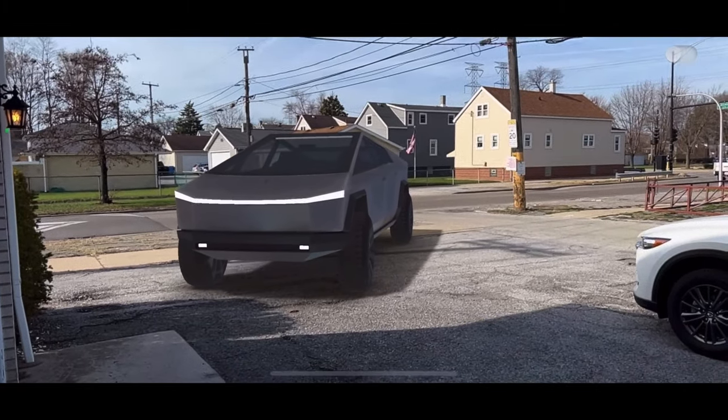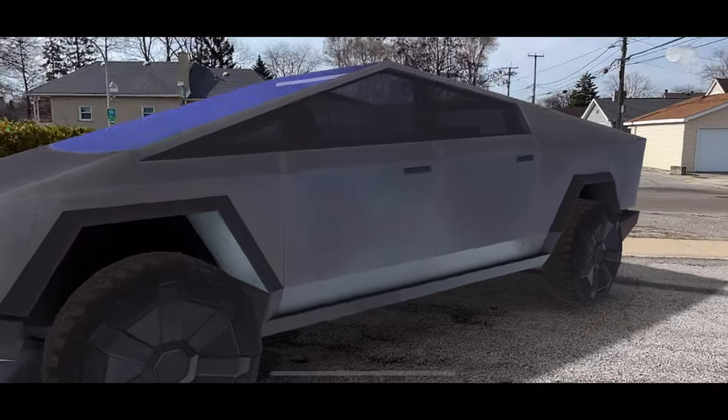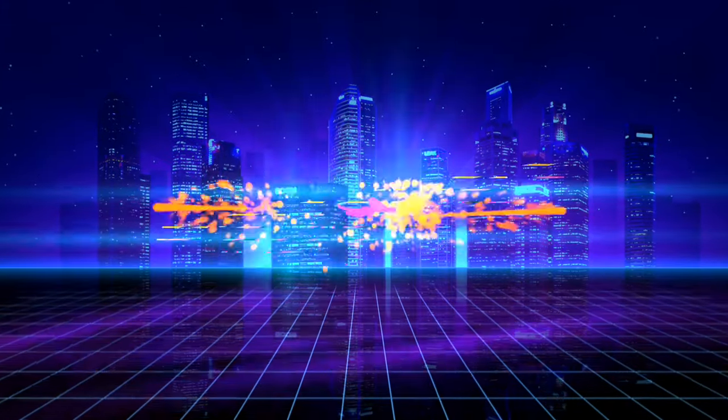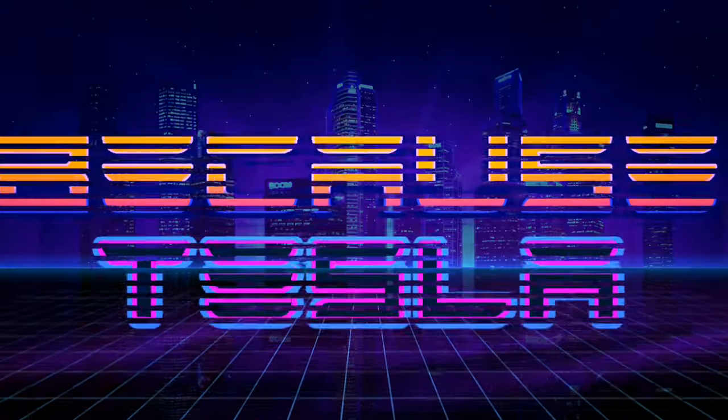Look at this. Man, I can't wait until the real one shows up. We have one reserved later this year — it's coming. Hey, welcome back to the channel, guys. Today we're going to be installing a retractable sunshade in a Model 3. I've seen a lot of videos for these in the Model Y, but I don't think I've seen a single one in the Model 3 yet, so let's get this done.